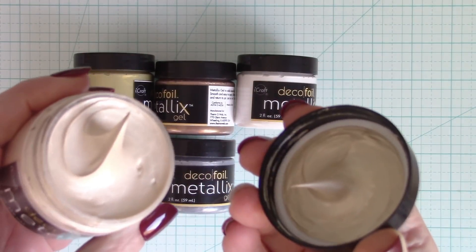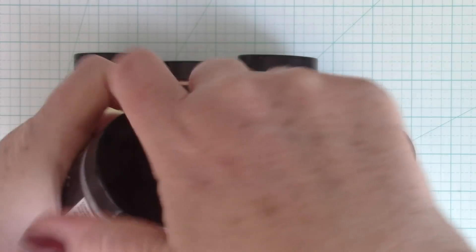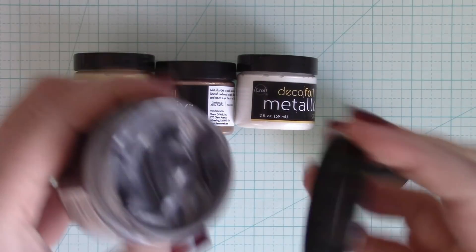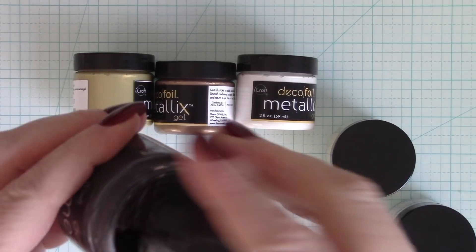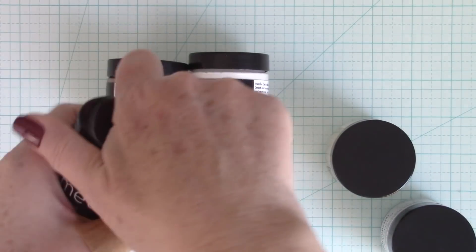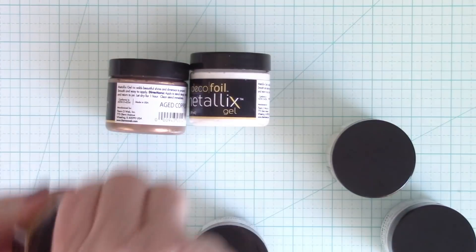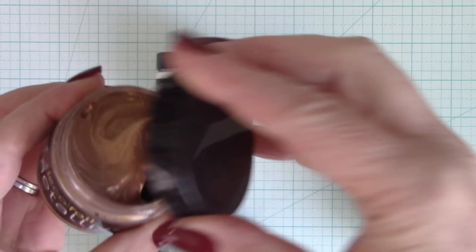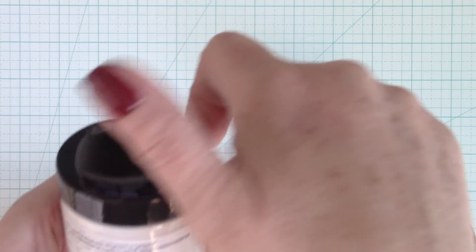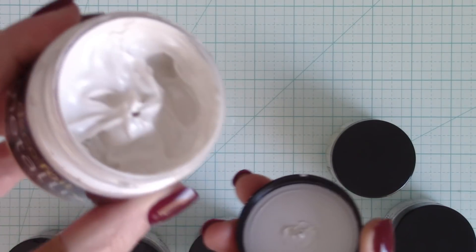When you open up, just look at how beautiful that is — that is the Champagne Mist. This one is the Glazed Pewter. Just look at how creamy that is in the bottle. These are so easy to work with. This is Black Ice, and they dry pretty quickly. Here we have Pure Gold — so beautiful. When they dry, they're even more metallic than they look in the bottle. That is the most amazing part. This one is Aged Copper, and then this last one is the White Pearl.